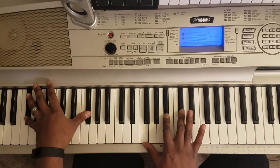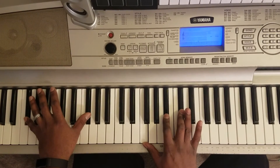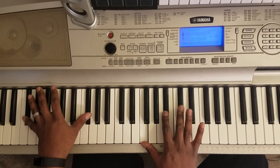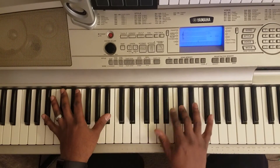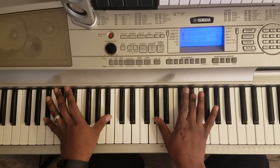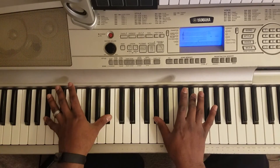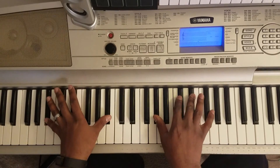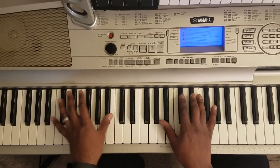Then you're gonna hit F-sharp octave with your bass. And then you're gonna hit this F, B-flat, C-sharp. Then you're gonna hit B-flat octave with your bass. And you're gonna hit this A-flat and roll the C-sharp to E-flat. And then you're just gonna start over.